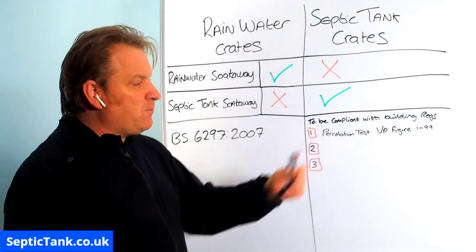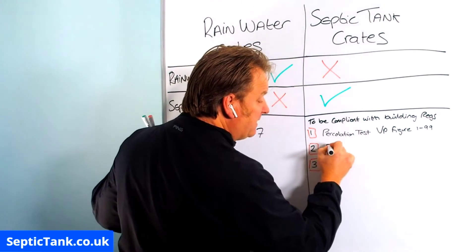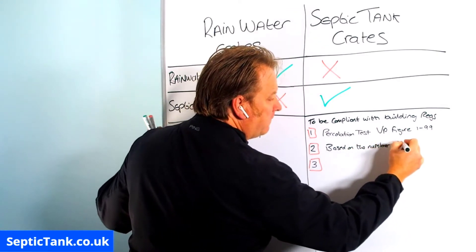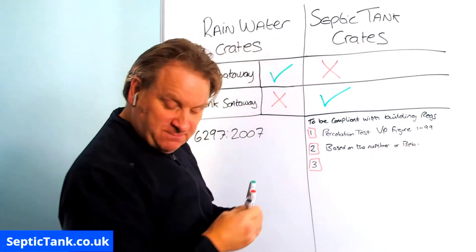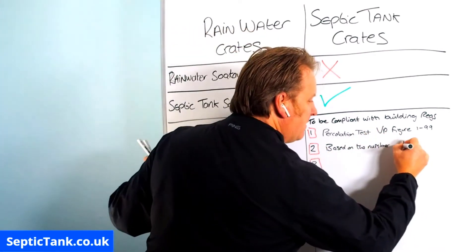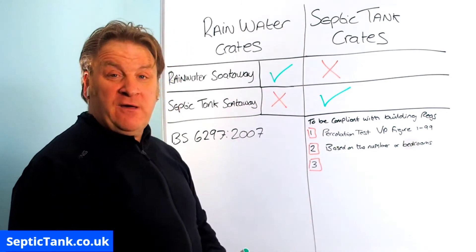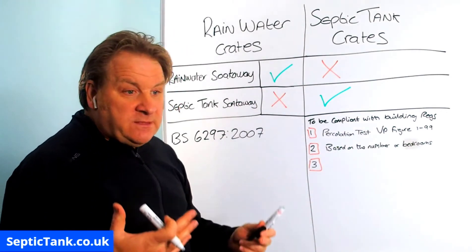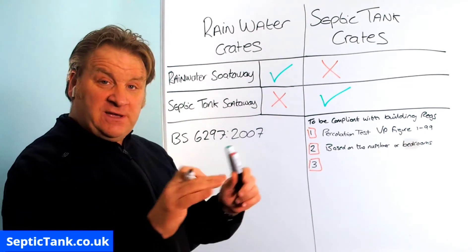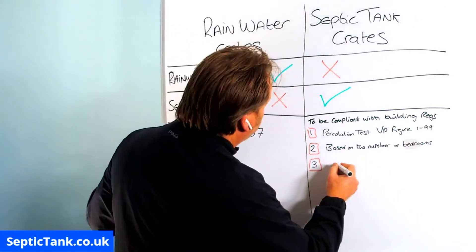Number two: the number of septic tank soak away crates has to be based on the number of bedrooms. You can go onto the government website where they have a calculator - you just put in the number of bedrooms and it tells you the number of septic tank soak away crates you need.